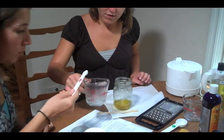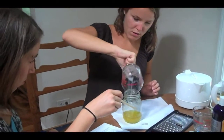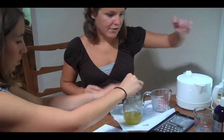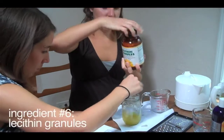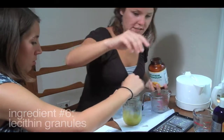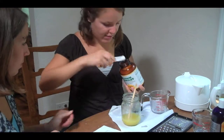Now we're going to add that mixture. Now we're going to add the lecithin — this is the emulsifying agent. We're going to add an eighth of a teaspoon of lecithin. We'll add half of this quarter teaspoon.